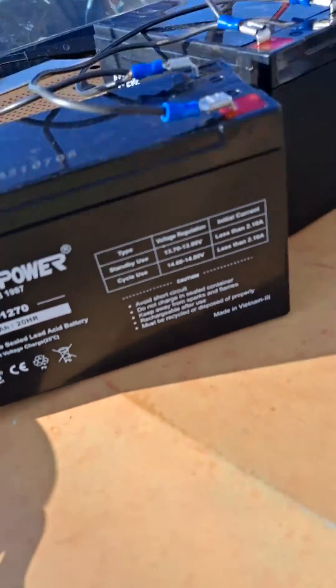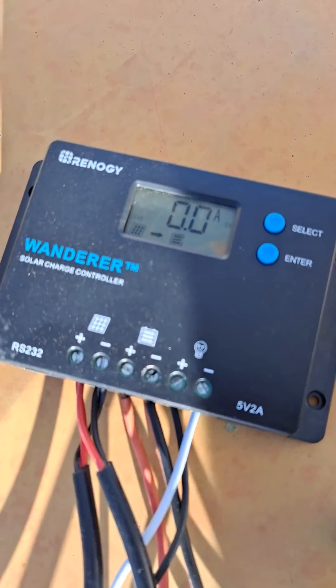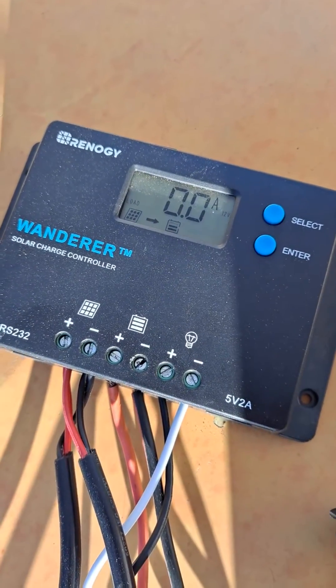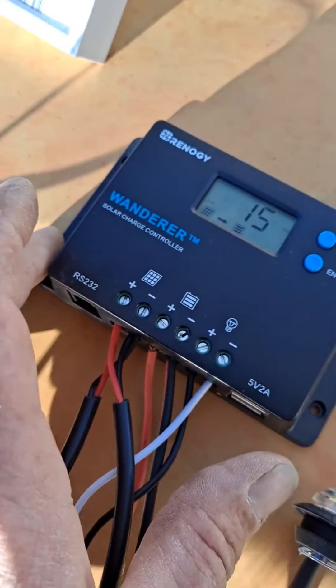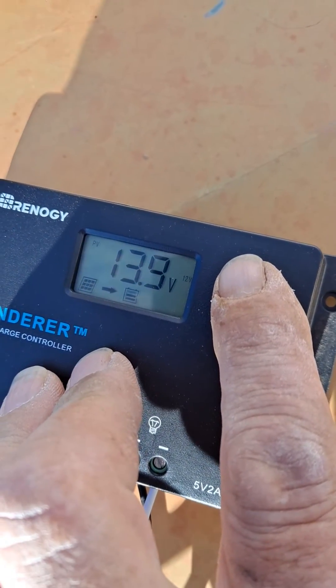We got two little 7 amp hour batteries, pretty cool. And we have the Renogy charge controller — the Renogy Wanderer. The sun's kind of going down but we're gonna show you this anyway.